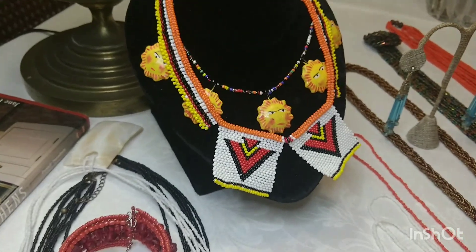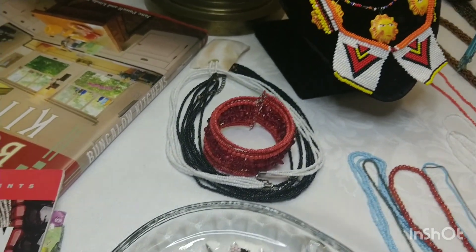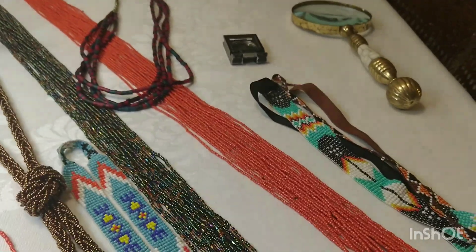Today I will be sharing with you my B-Jury collection. I hope everyone is doing well.